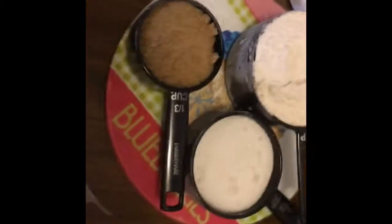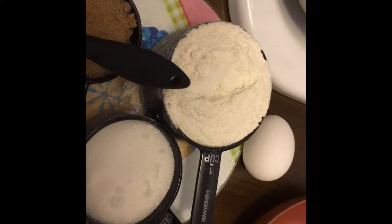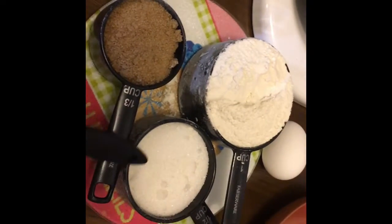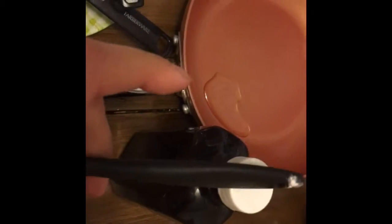Hi everyone! In this video we're going to be making the easiest skillet cookie — it's such an easy dessert that you can get it done in 15 minutes, and then another 15 to 17 minutes for cooking time in the oven, depending on how hot your oven is. So we're gonna start with the ingredients for this recipe.